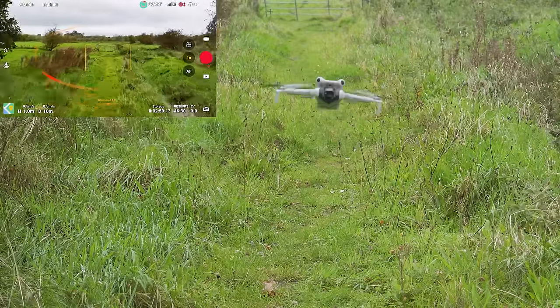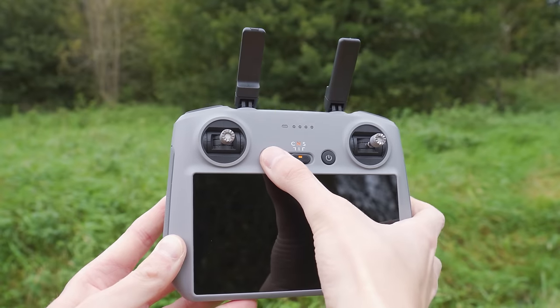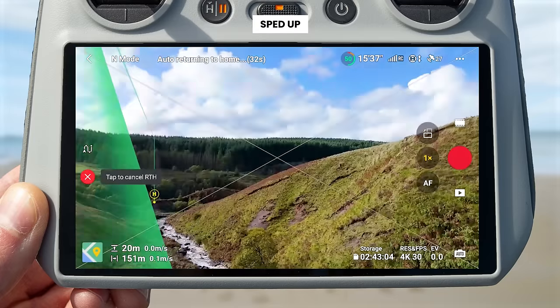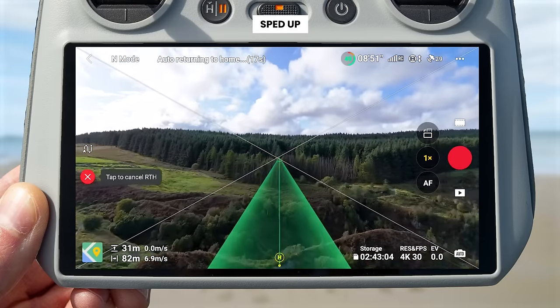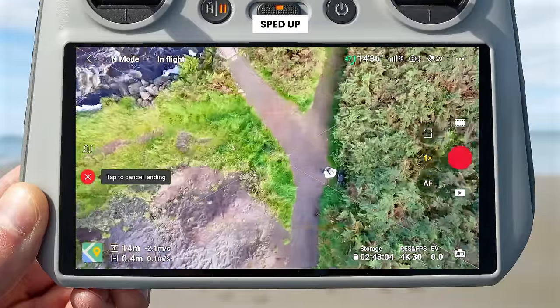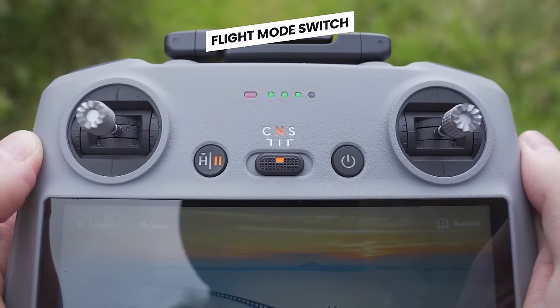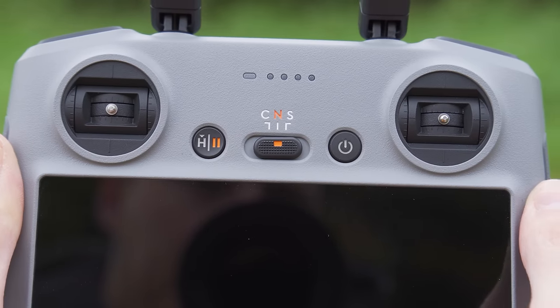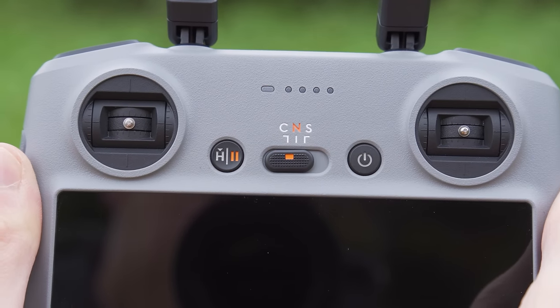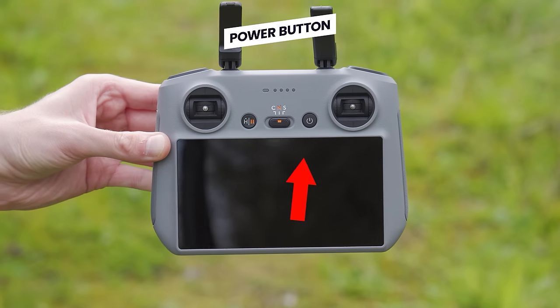Looking at the front of the RC2 controller: the first button on the left is the return to home and pause button. Press it once to pause the drone and have it hover in place; press and hold to engage return to home, and the drone will automatically fly back to its home point where you took off from. Next to this is a slider with three options — Cine, Normal and Sport — which are the three different flight speeds: slow, medium and fast. Next to this is the power button.